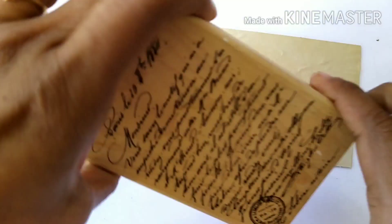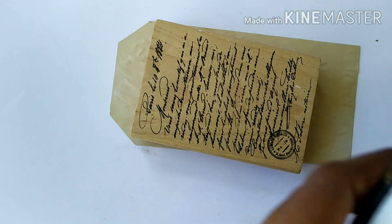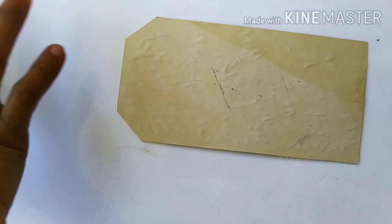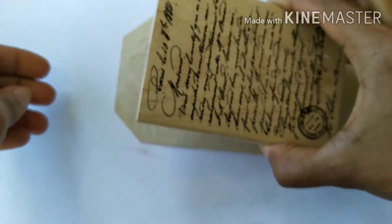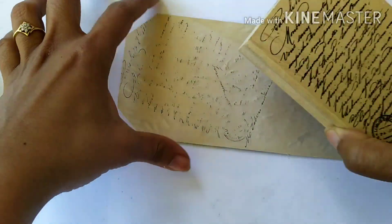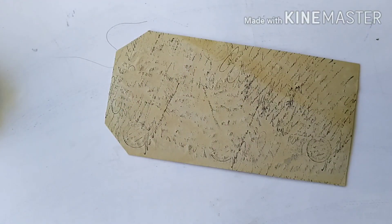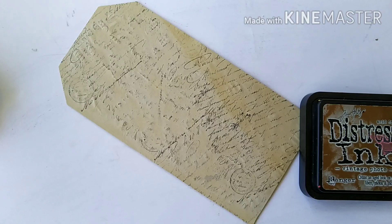Now I'm going to start working on this tag. The first thing I have is this stem — it's a very French script kind of stamp, as if it is a letter — and I'm going to use black ink for it. I'm stamping all around this tag, and now the crown of this tag is ready.